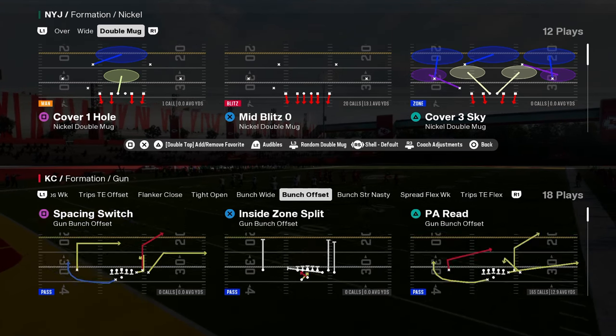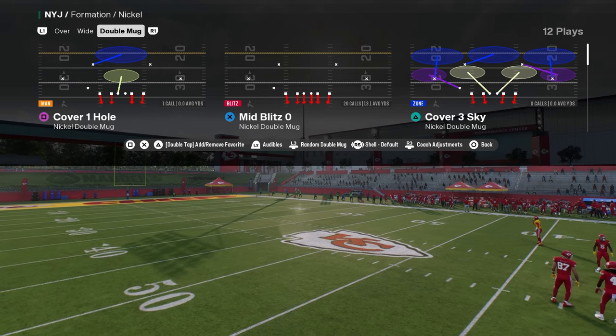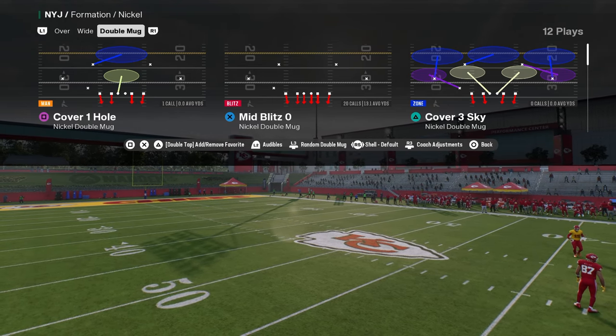Nickel Double Mug. This is post patch. I want to break this down for you guys. If you want my full ebook on this defense, it is in our school community. I'm going to just go over the blitz.